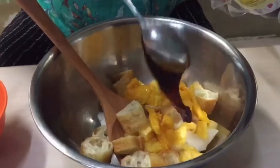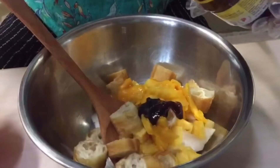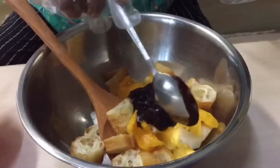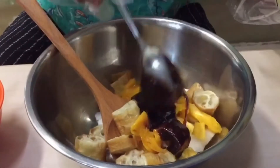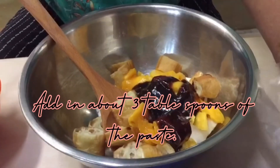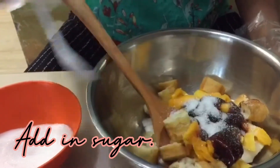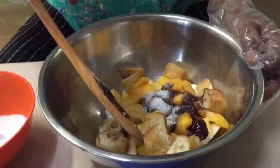Smells so good. This rojak paste has some shrimp paste, so if you are allergic to shrimp, do not eat this. After adding the rojak paste, we add white sugar. That's enough, but if you need more, just add on.